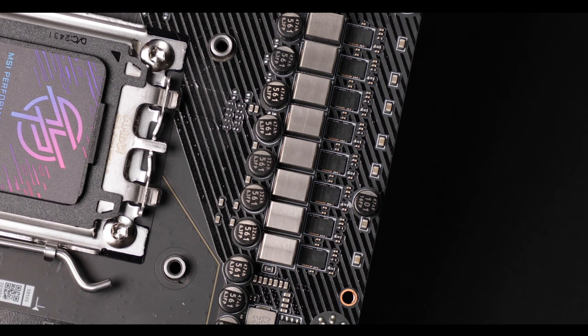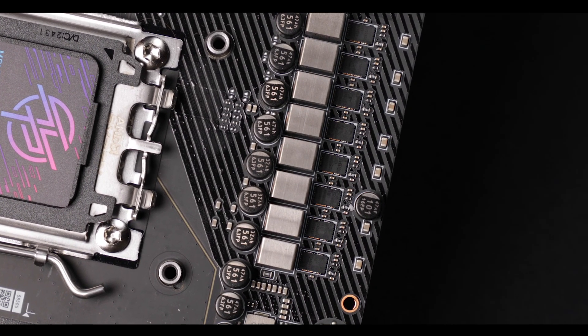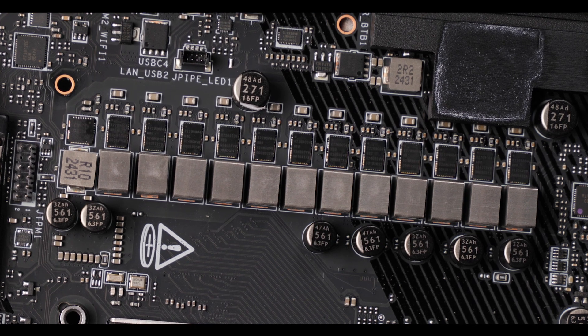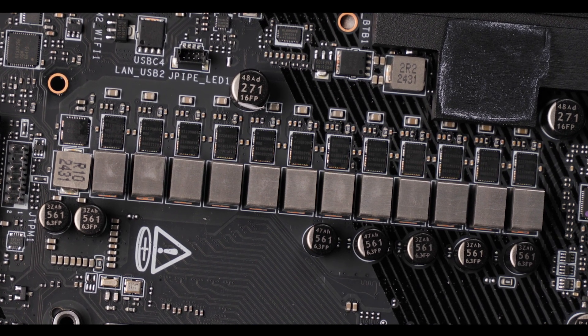On the good side, it is future-proofed for quite a bit because the AM5 CPU socket is going to be around until 2027 — so at least a couple more Ryzen processor generations, which most likely will be much more power hungry and will maybe necessitate something like that. So yeah, future proofing: very good.